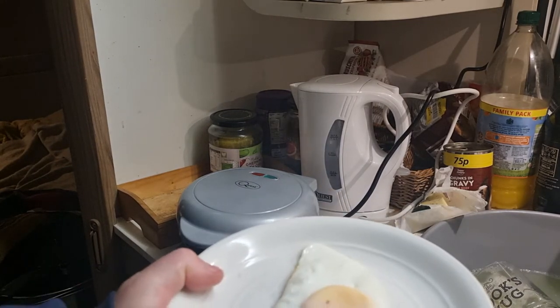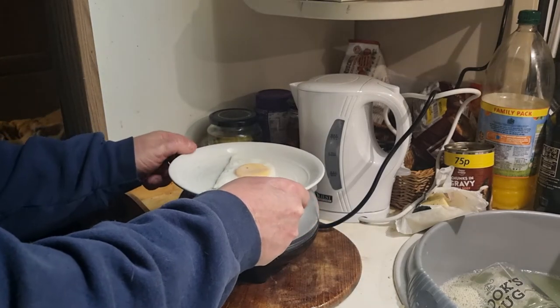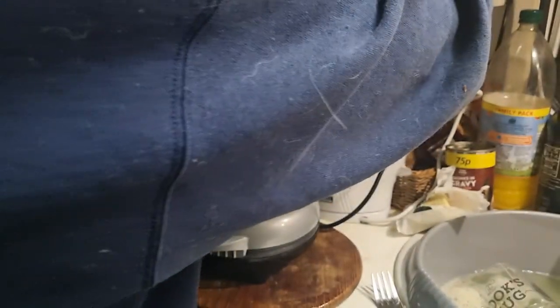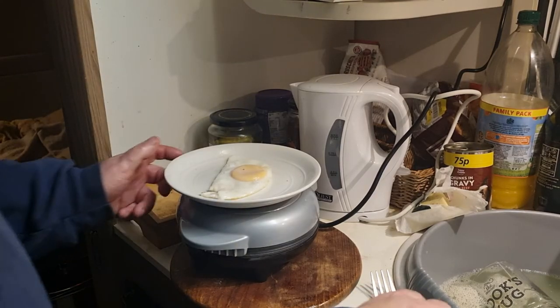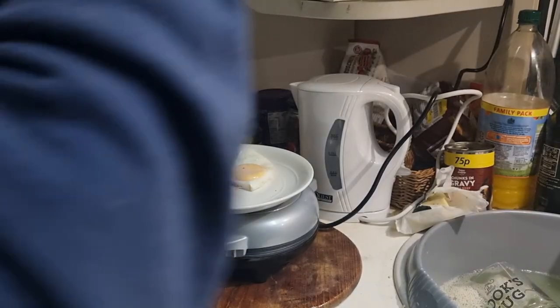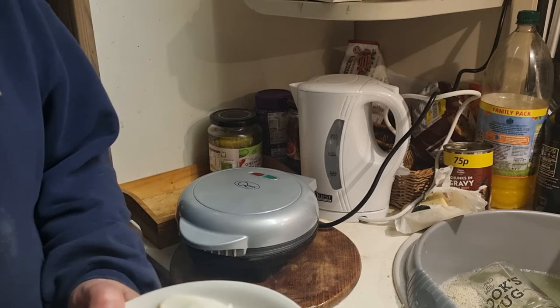There you go folks, look. Put a splash of salt on and a shake of black pepper. Let's check the white. There you go folks, look — the white is done perfectly. And there you go, look — the yolk is nice and soft.